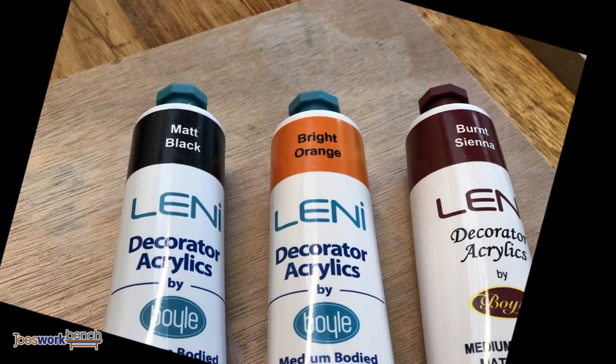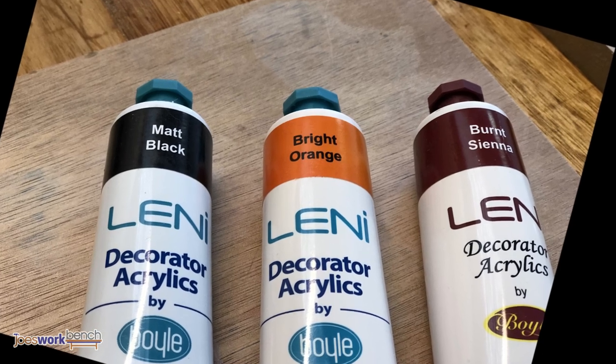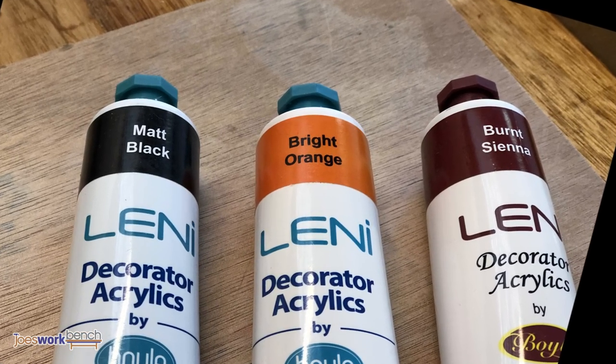The rust treatment was done with basic acrylic paints. Three colours were used: black, orange and brown.